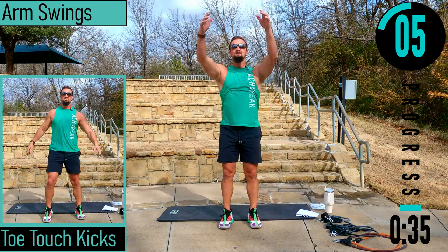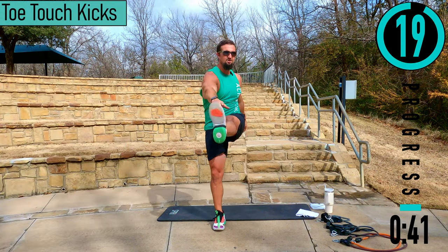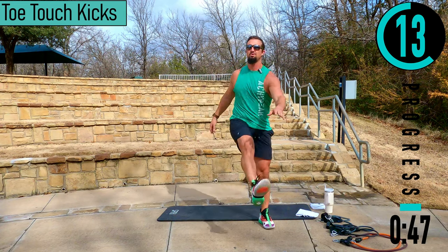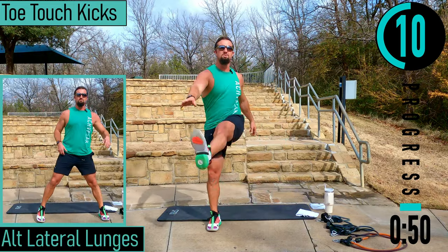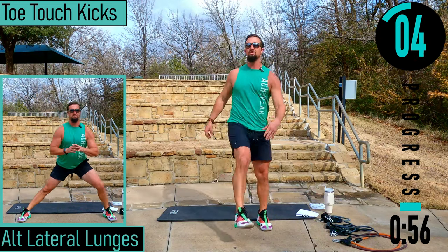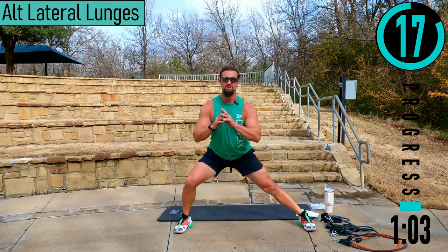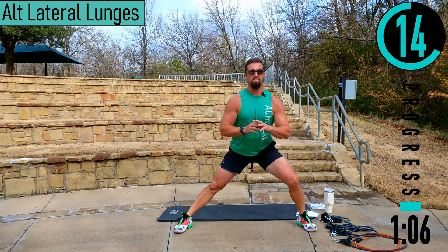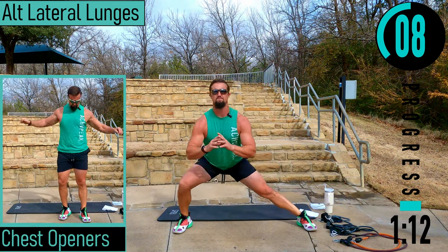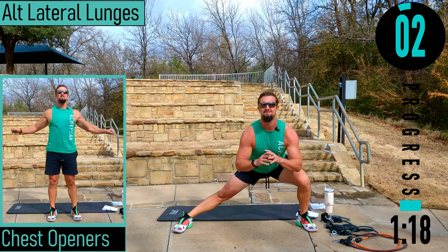Don't forget to breathe. Toe touch kicks — coming out just like that, keeping the back nice and straight, warming up the hamstrings. Can't touch your toes? That's fine. Lateral lunges — dropping down, coming up, switching sides.